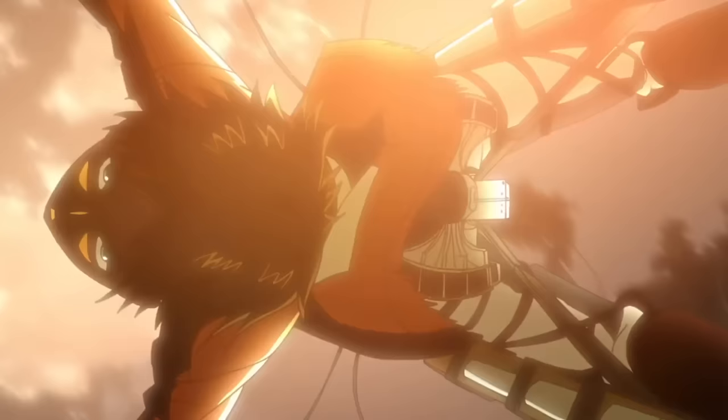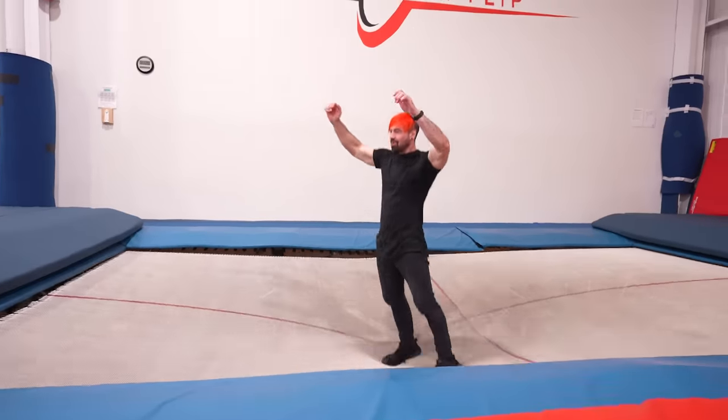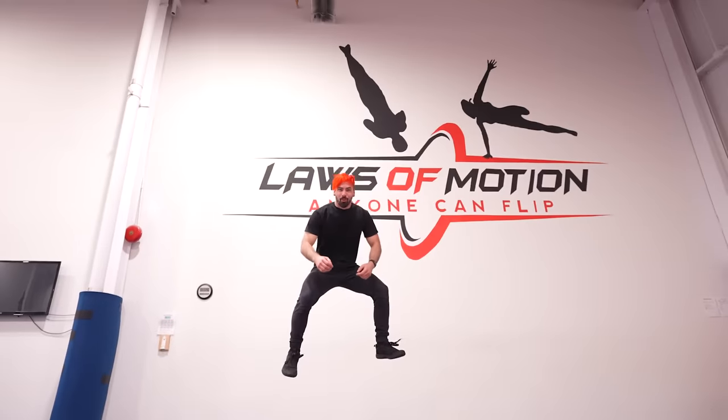Level 5 is from Attack on Titan — a double backflip in the layout position. The layout position looks like this, but let's warm it up with a normal double backflip first. First try! On to the harder one.